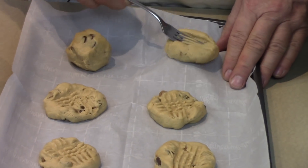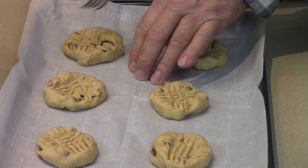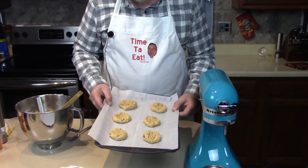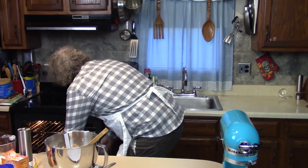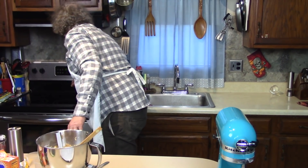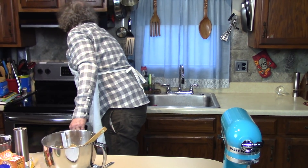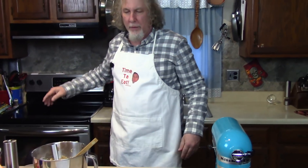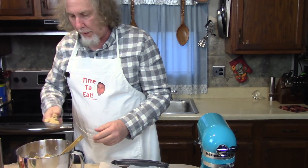I guess you could make them smaller and get more on one cookie sheet, but I made them bigger—I like them like that. I'm going to put that in the oven right away for about 12 minutes. Let me set my timer—that's about 11 minutes, just to give me an idea, because I've got to get these in there yet too.